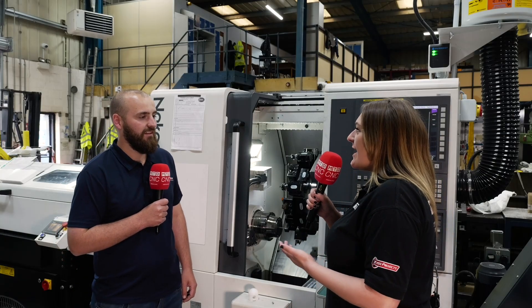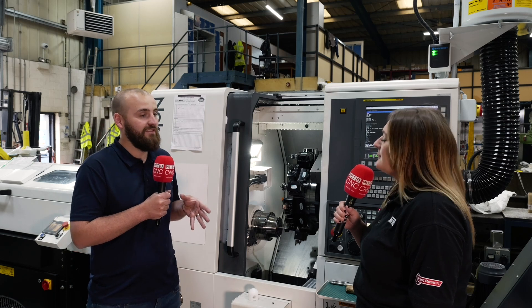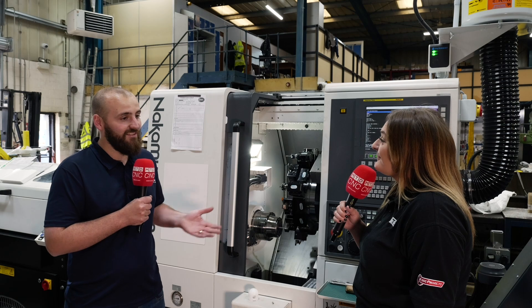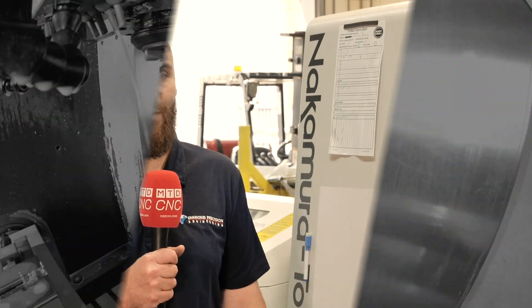Owning these machines has opened us up to more work — there were always things where people would say to me you're three times too expensive. But now, with these machines, ETG did time studies for me on parts I was trying to quote and honestly I thought there's no way, they're joking — but really it has happened. The biggest way to put it: we used to look at cycle times in minutes, now we look at it in seconds. We don't say 'only minutes', we say 'only seconds'. That's changed so much for us.